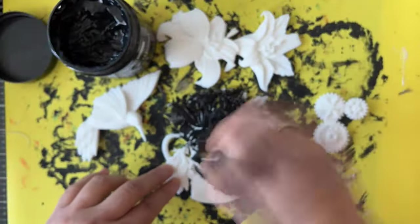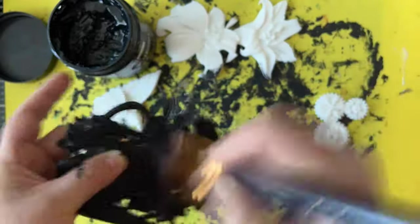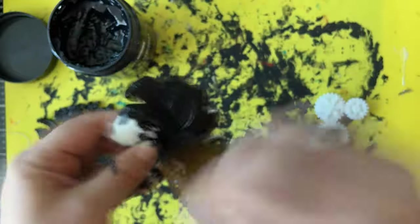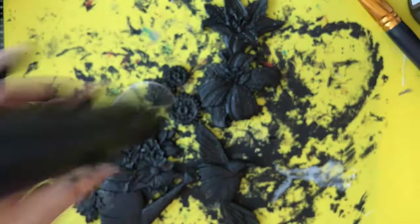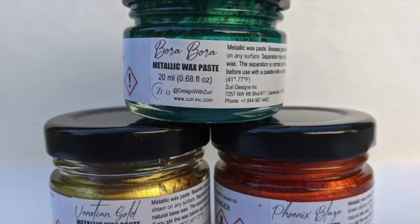Now this is my gessoing process where I will be gessoing every single piece using heavy gesso from Art Basics. This is the black one. I'm putting the gesso all over my pieces.